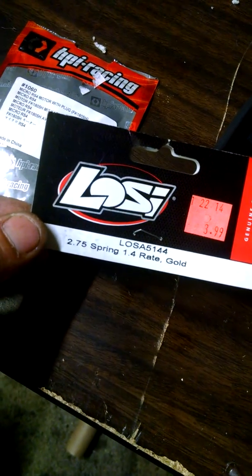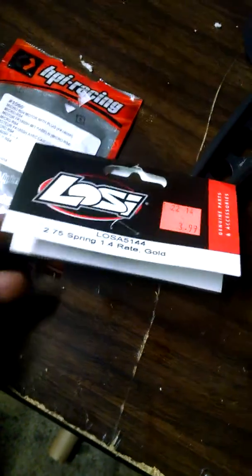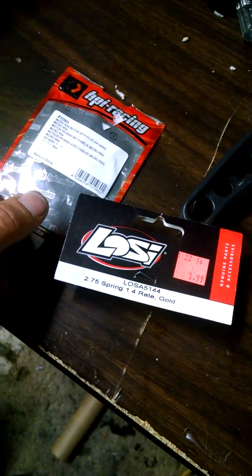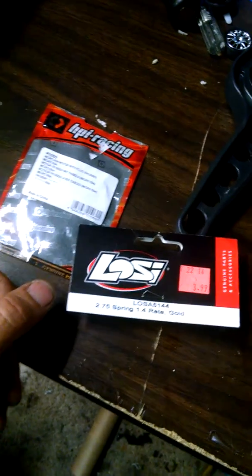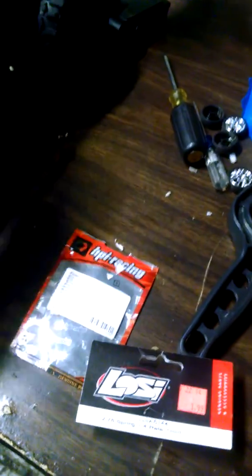I meant to pull the price tag off. 275 spring, 1.4 rate — definitely compensates that body roll staying-in-place issue that I had. No longer does that.